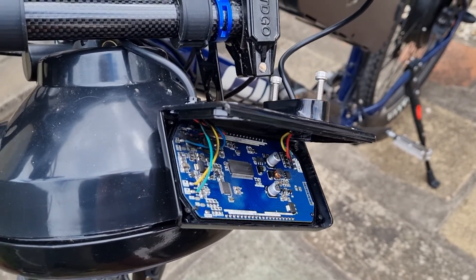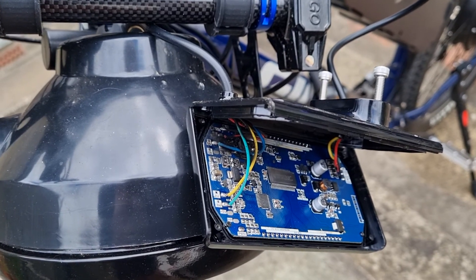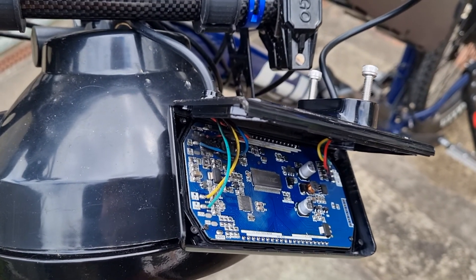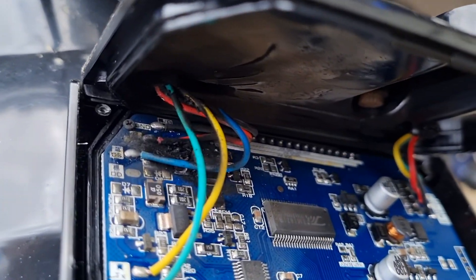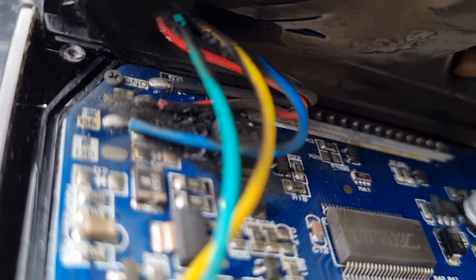Given there aren't too many videos of the inside of an SW900 LCD display, I thought I'd show you mine. Inside here you can see an area where it's fried.